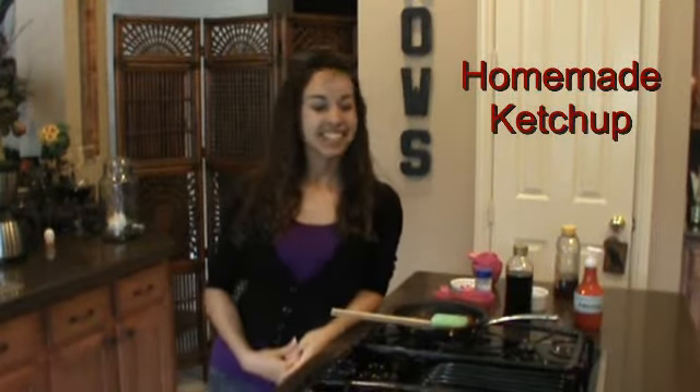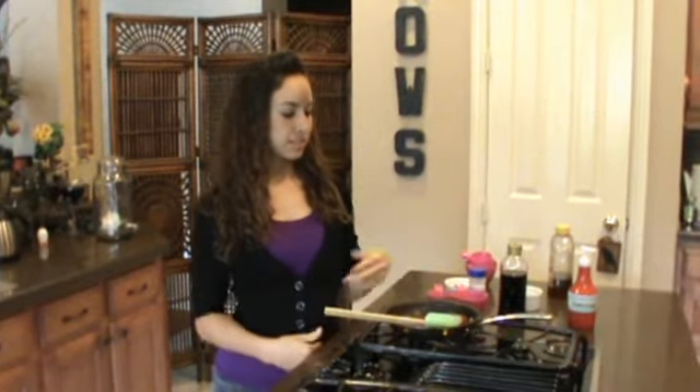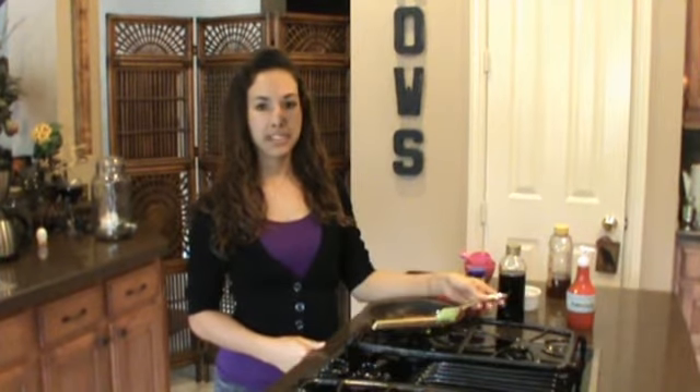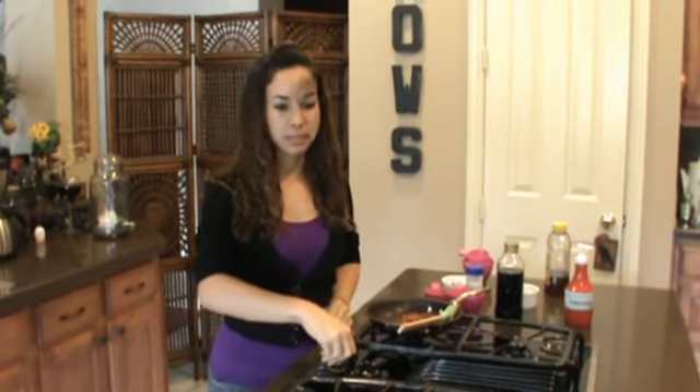Hey, good afternoon. This is Casey. Today I will be making ketchup. So the first thing I did was I poured one can of tomato paste in the pan, and we're going to turn it on to a light simmer.